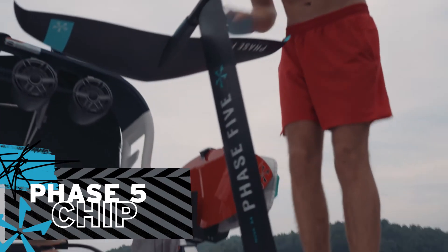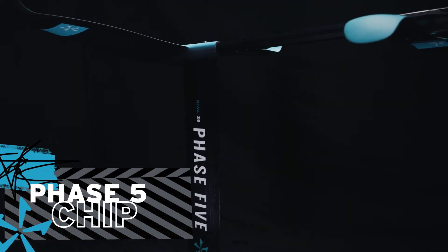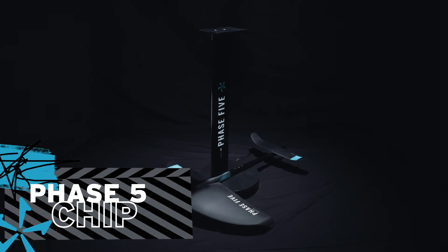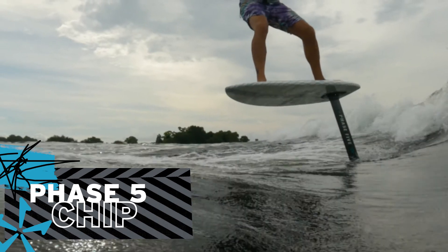The complete Chip board and foil package comes with the Phase 5 Nova foil. The Phase 5 Nova foil is equipped with a longer 28-inch mast for more room to fly and pump — something seasoned foilers will appreciate.